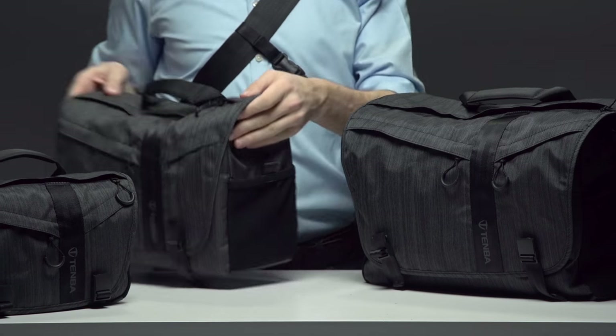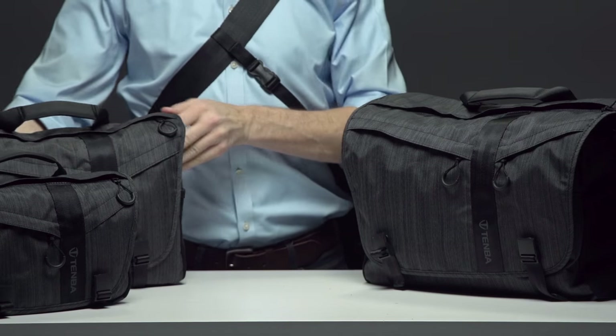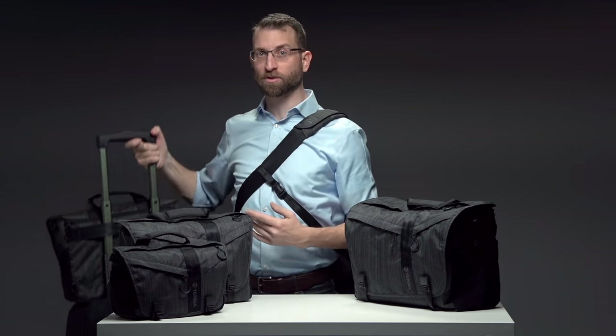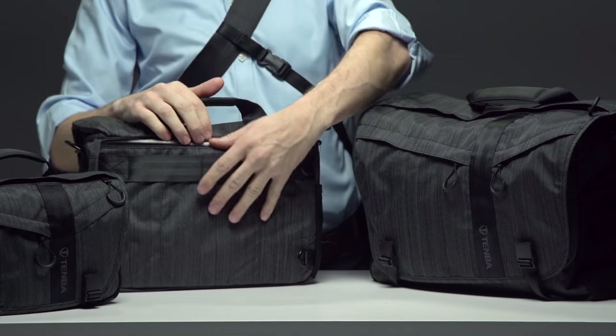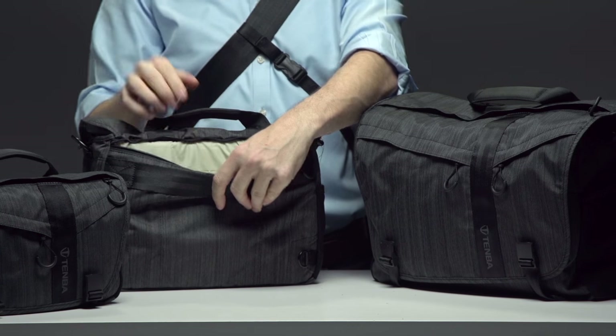The side of the bag has mesh pockets that give you an easy-to-reach place for a water bottle or gloves. On the back is a trolley strap that allows you to slide the bag over the handle of a rolling suitcase or equipment case for secure piggyback travel through an airport. Behind that is a large pocket for magazines or documents, plus smaller pockets for pens and accessories.